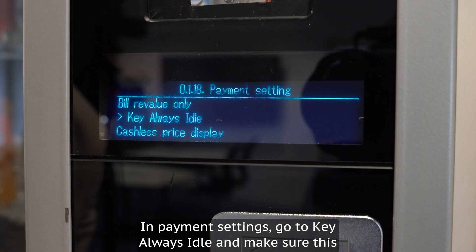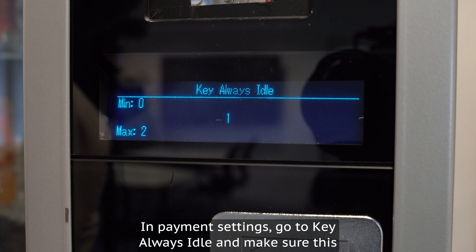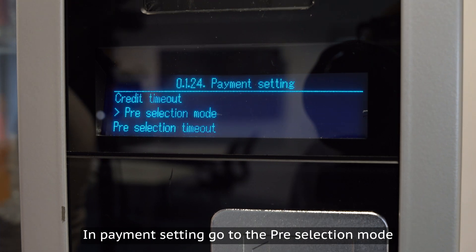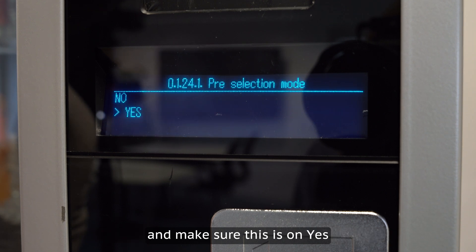In payment settings, go to key always idle and make sure this is on position 1. Again in payment settings, go to pre-selection mode and make sure this is set to yes.